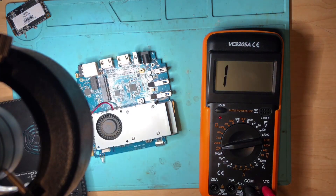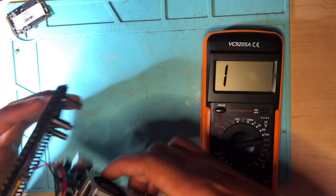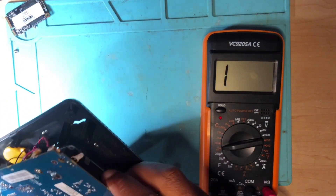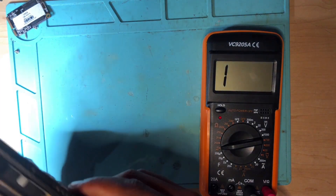There's no short anymore. Let's put this aside, assemble the machine. I believe it's now working 100 percent.